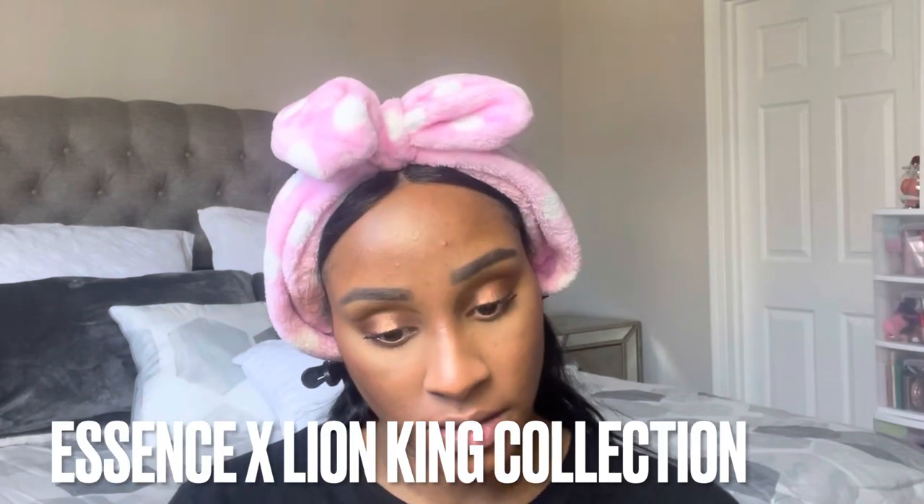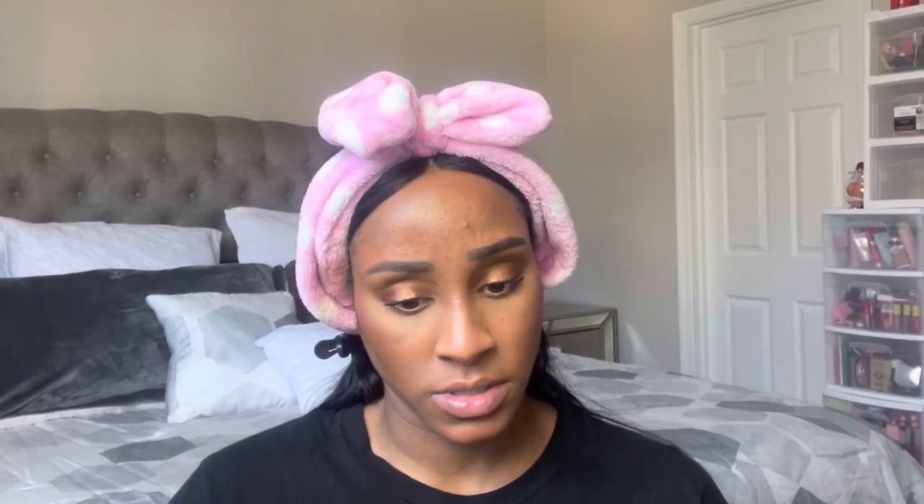This first lip shade is Timon — and this one is red. This feels like a thick formula — I don't want to say sticky, but it kind of feels a little sticky, though not as sticky on the lips. Here is Pumbaa and here is Timon. Yeah, this formula feels different than their other glosses that they had in the other line. To fill my lips out I would have to go back in about 25 times.